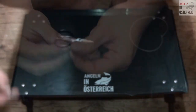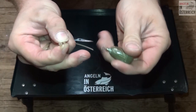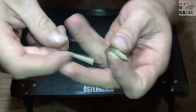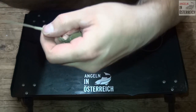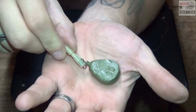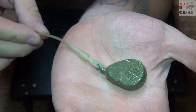Dann suche ich mir jetzt einmal schnell ein Blei – 70 Gramm, normales Standard-Blei. Dann hänge ich das Blei bei dem System ein, wo das zum Einschlaufen ist. Dann schiebe ich das Verhüterli, beziehungsweise die Sperre, dass es nicht mehr runterrutschen kann, dann einfach drüber. Ich schiebe das ungefähr bis zur Hälfte drüber. Und so schaut die Safety Clip Montage dann aus.